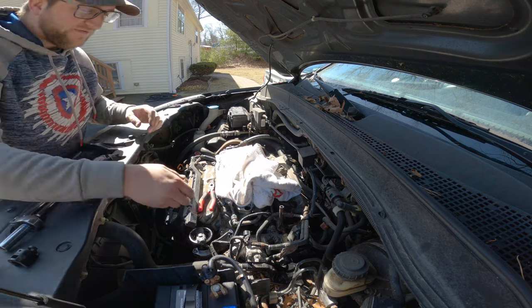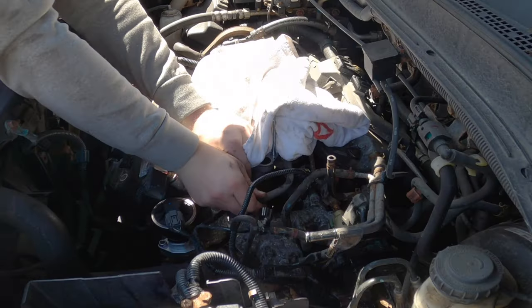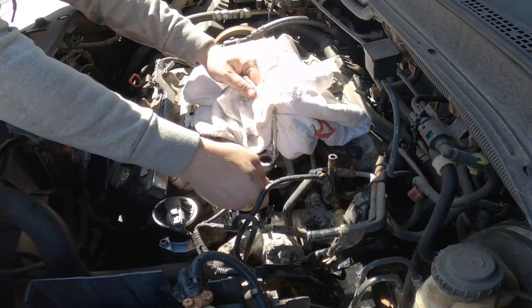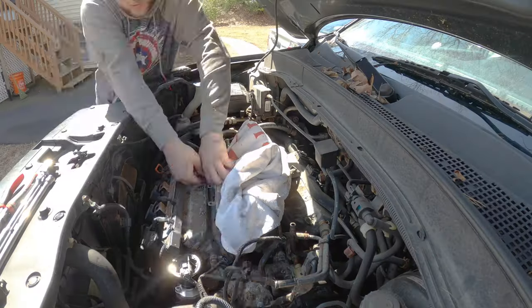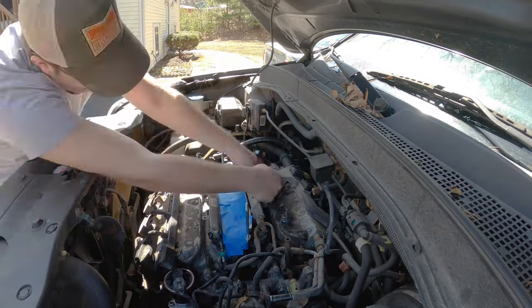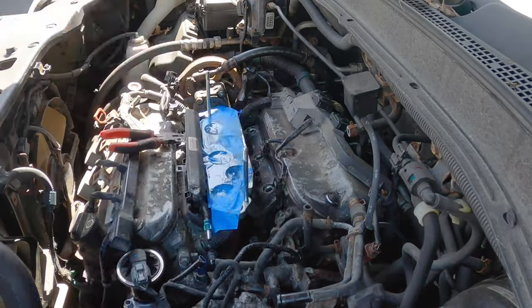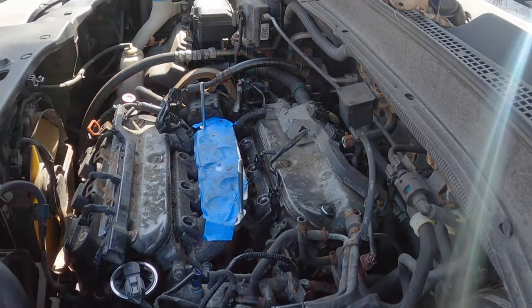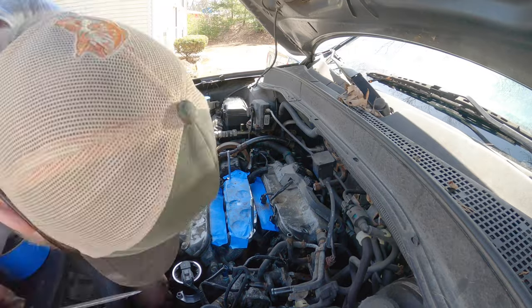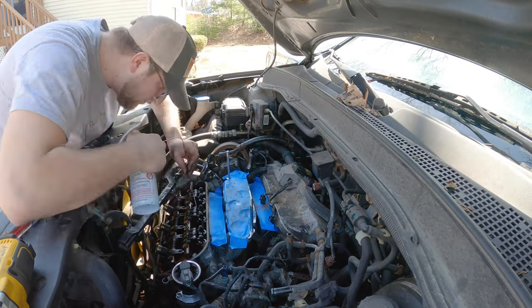I'm going to attempt to take off this fuel line — and if it sprays me, it sprays me. All right, it wasn't too bad. After getting the fuel lines off it was time to take out the injectors. These hadn't been removed or changed in hundreds of thousands of miles so they were really stuck in there — they ended up coming out in pieces. After I had these out I made sure the openings were covered, then I removed the ignition coils and loosened the wiring harnesses. And boom — valve cover off.